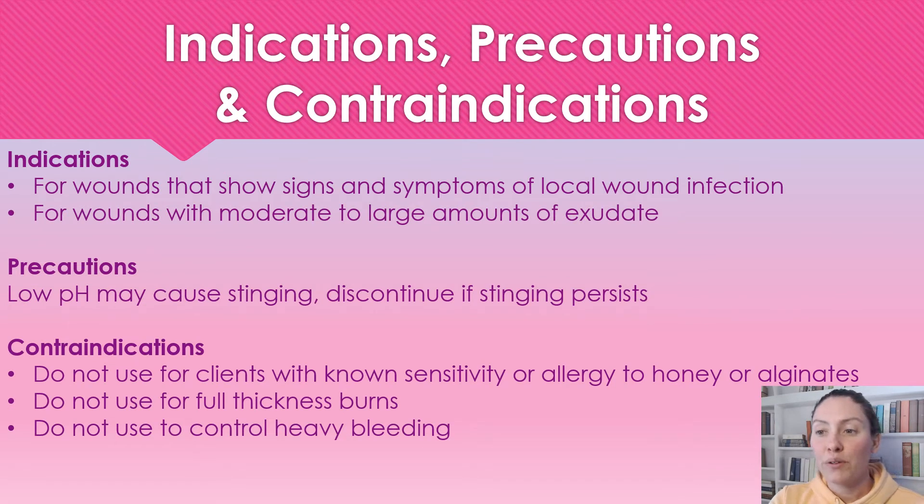The indications for use: because it is an antimicrobial, we are going to use it for wounds with signs and symptoms of a local infection. We can also use this for wounds with a moderate to large amount of exudate. Because we have that alginate, it absorbs well even though it is coated in the Manuka honey or medical grade honey.